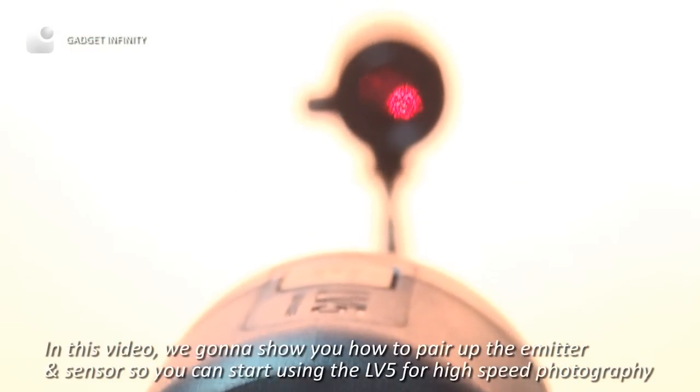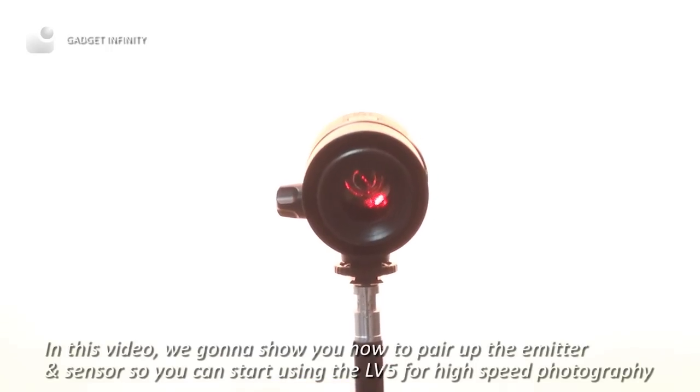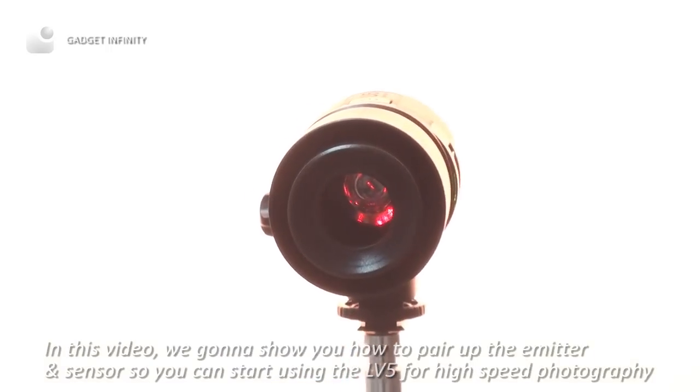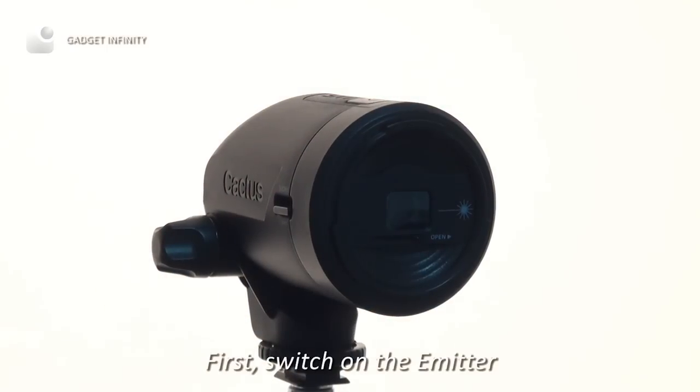In this video, we're going to show you how to pair up the emitter and sensor so we can start using the LV-5 for high-speed photography. First, switch on the emitter.